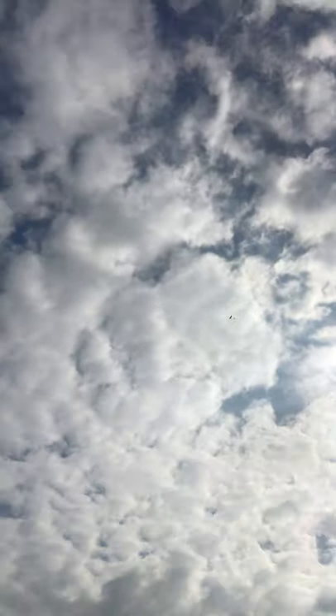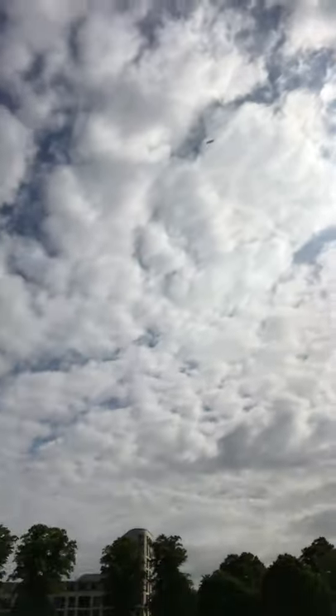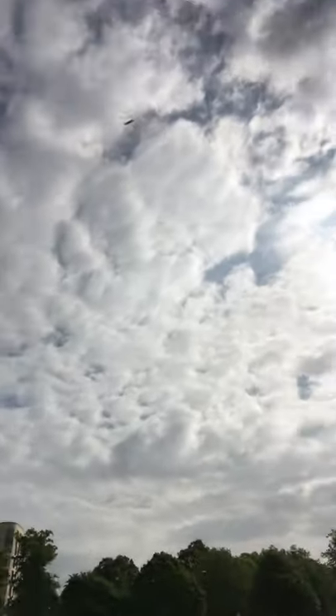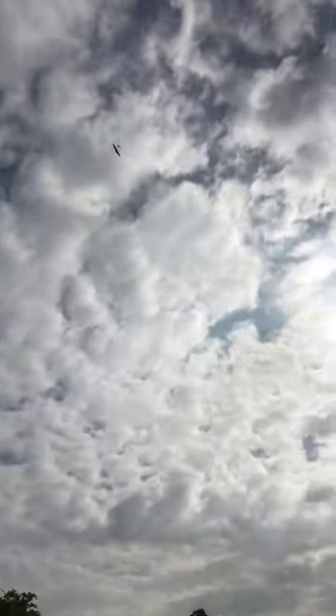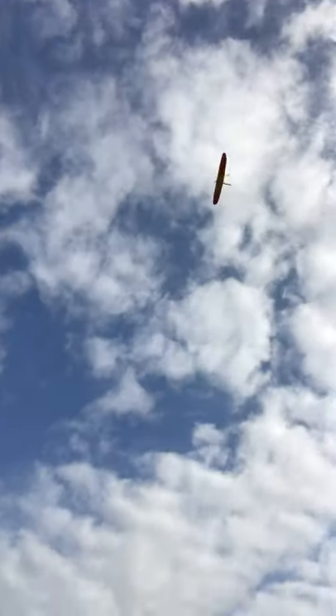There we go, and down she comes. I have to say, overall I like the action of the broken back DT because the airplane comes down nice and stable.